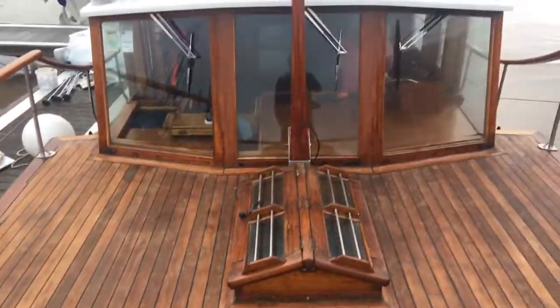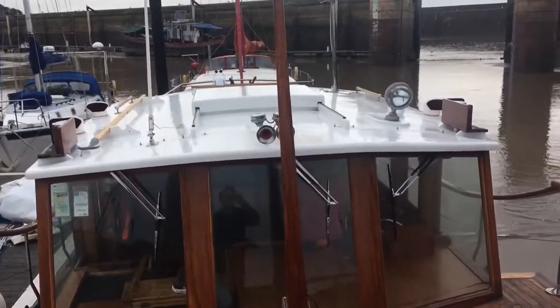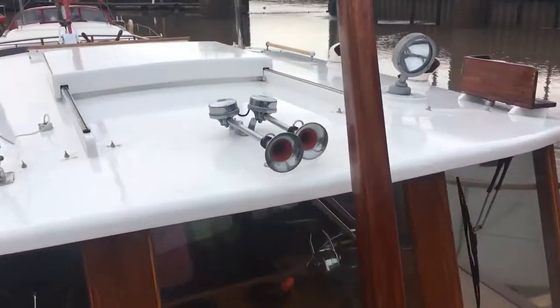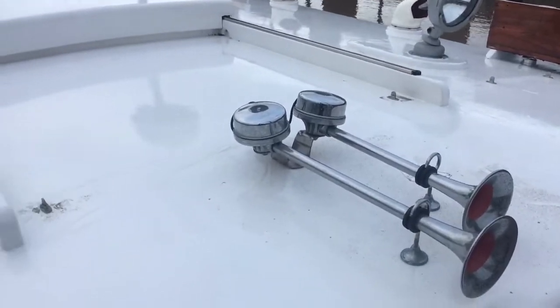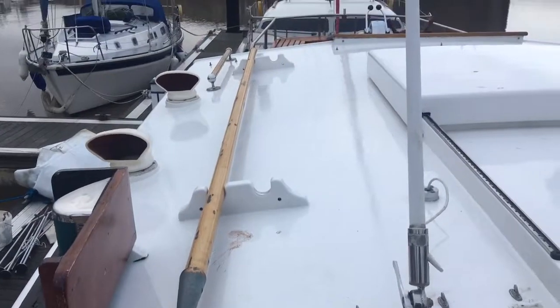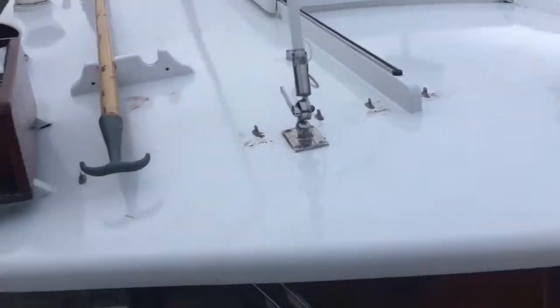Well looked after by the looks of things. Our coach roof. Come back down the other side.